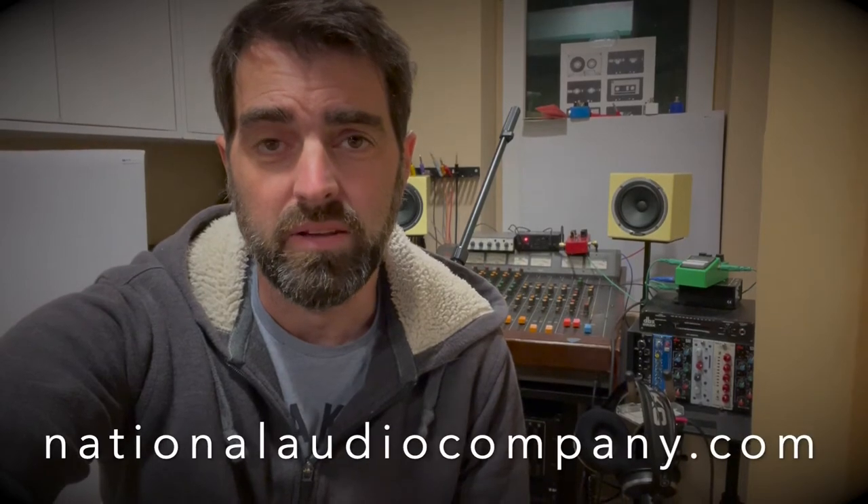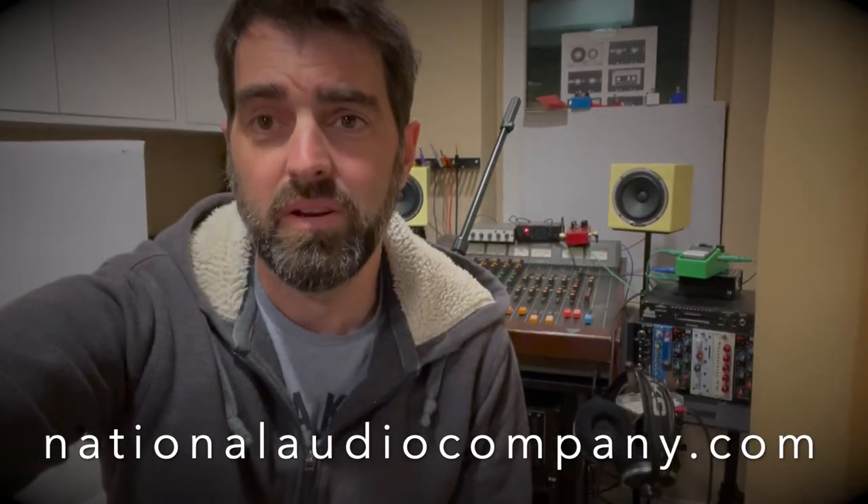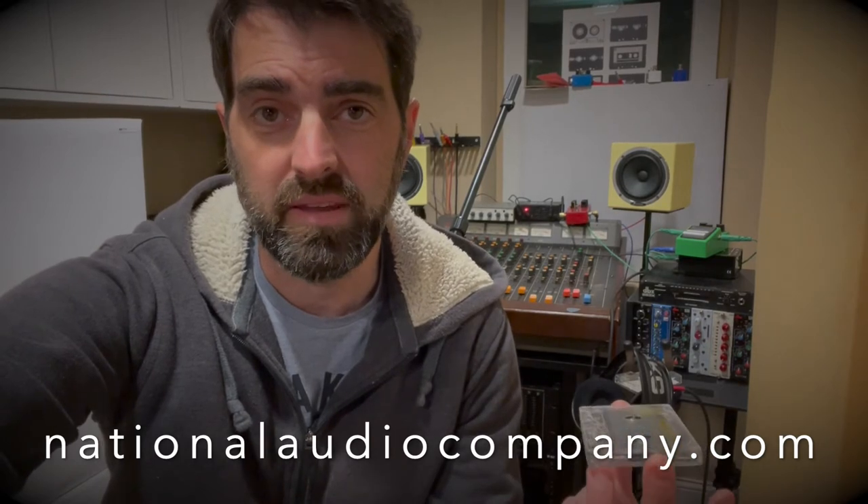Just a quick one — somebody out there is making brand new Type 2 high-bias tape for guys like us who are recording with eight tracks, four tracks, whatever. Put the link in the description. It's National Audio Company. You can get online and get brand new, newly made tape — not new old stock.